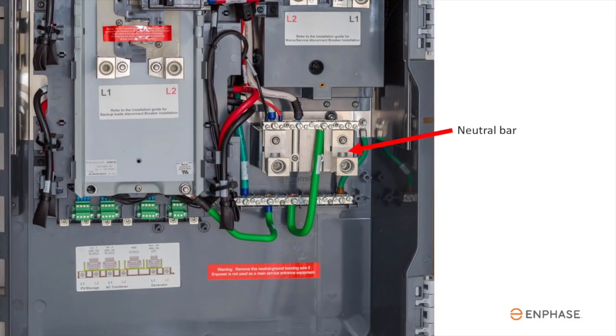There's the ground bar, neutral bar, and the neutral-to-ground bonding jumper. Be sure to remove this if the site already has a neutral-to-ground bond.